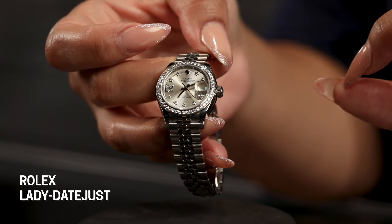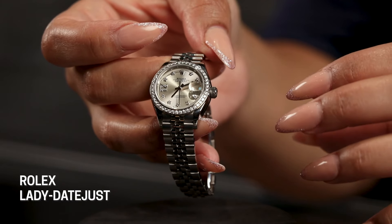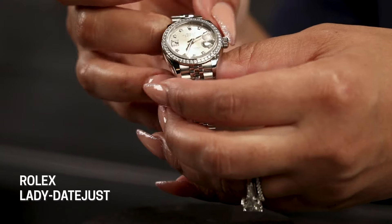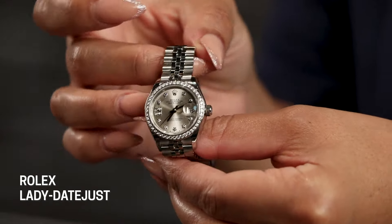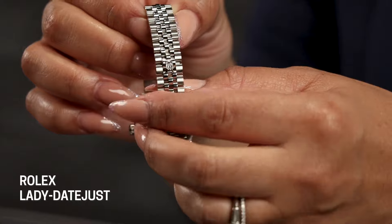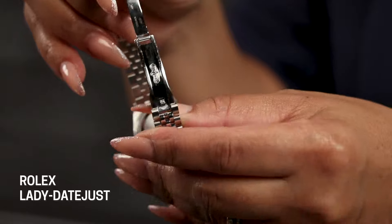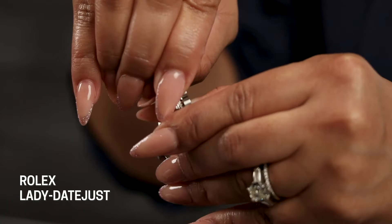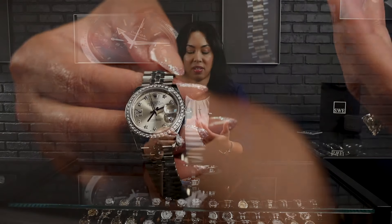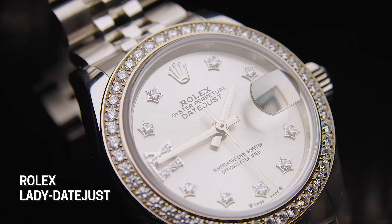Of course, always Rolex factory diamonds here at SwissWatchExpo. I'm a huge fan of the 28 because I think it's such a comfortable size — it's not as small as your 26. And with this, they have put the Super Jubilee bracelet, meaning that it has the solid links all the way through. I love the hidden clasp. It helps it to wear more like a bracelet so that when you have it on with a sleeve, it can slip right under. It also gives it a little more dress capability in case you want to dress it up for some holiday parties this season. A great model from Rolex and something you don't see as often done in stainless steel.